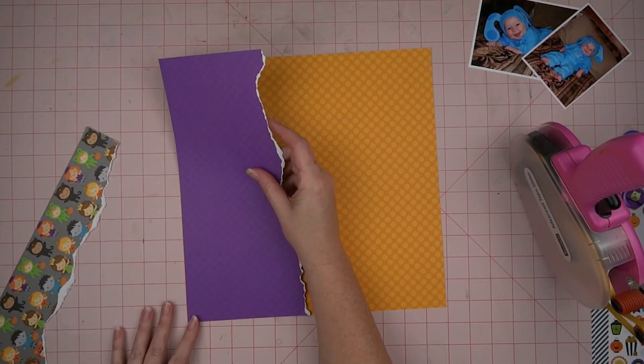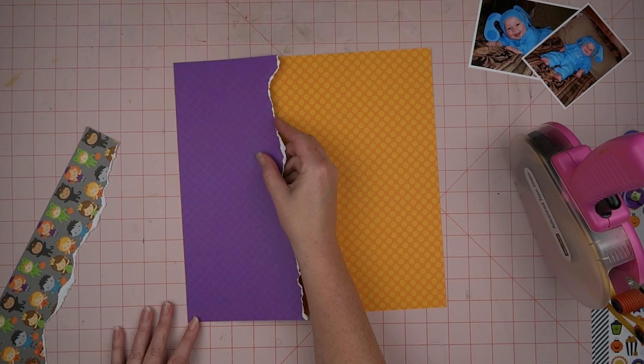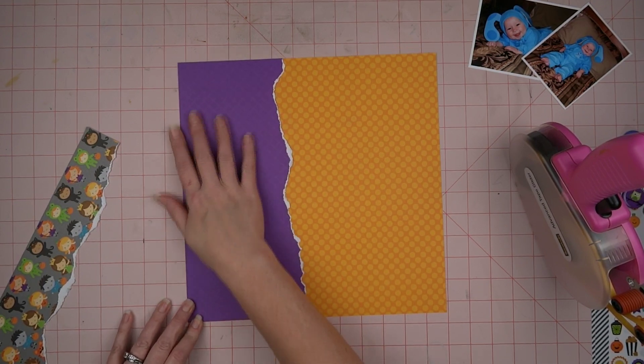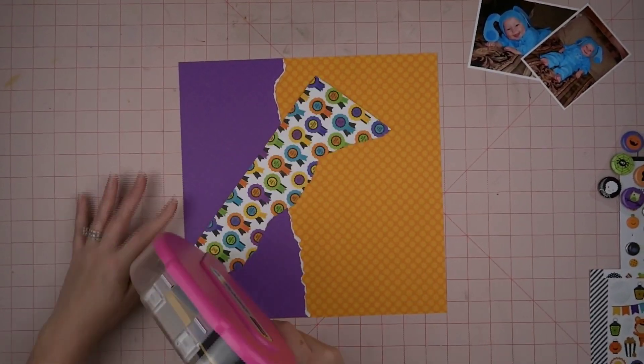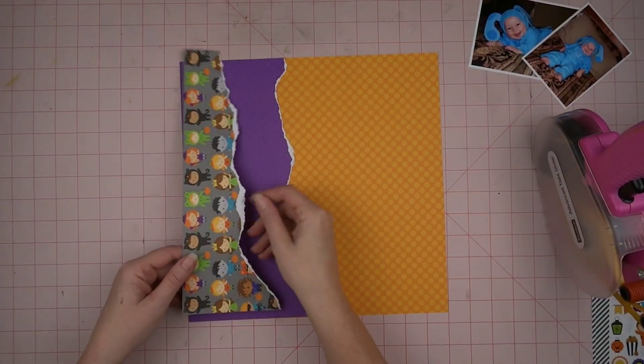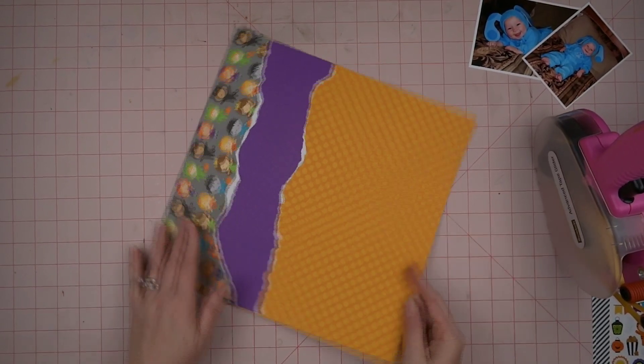I'm getting kind of distracted because I keep looking up at those cute little pictures of my sweet little baby. Oh my goodness, she's actually 20 years old now, and when I look at her, that's what I still see!